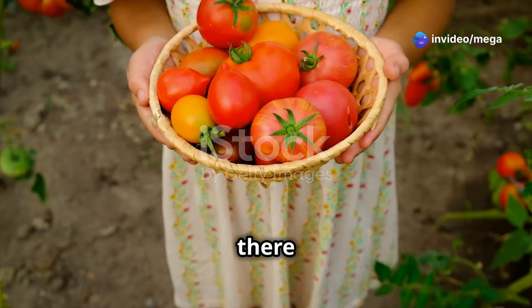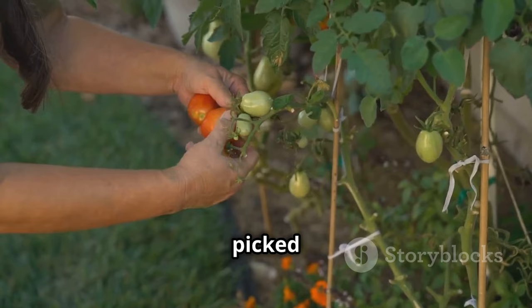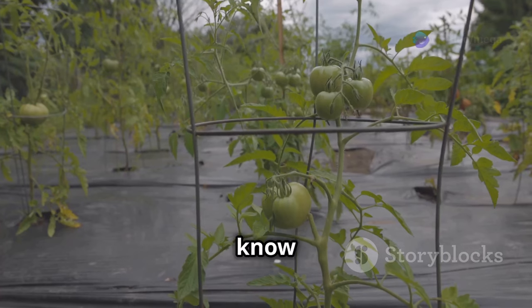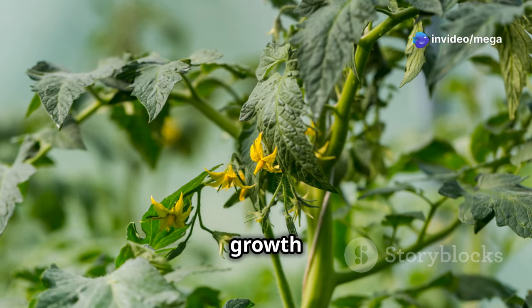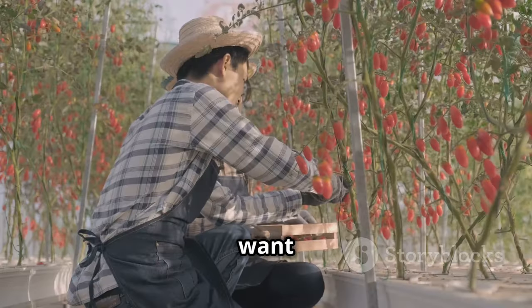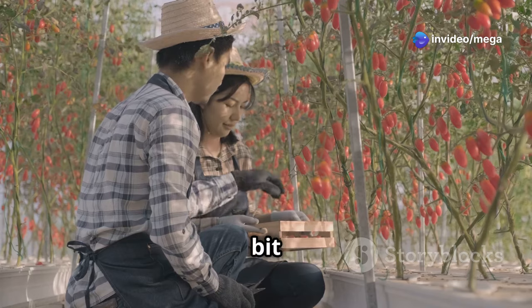The tomato — is there a more versatile and rewarding fruit to grow in the garden? The taste of a sun-warmed tomato, freshly picked from the vine, is one of life's simple pleasures. But many of you find growing a good crop of tomatoes a real challenge. Getting a decent harvest can sometimes feel like an uphill battle. But growing healthy and abundant tomatoes doesn't require a green thumb, just a bit of know-how.